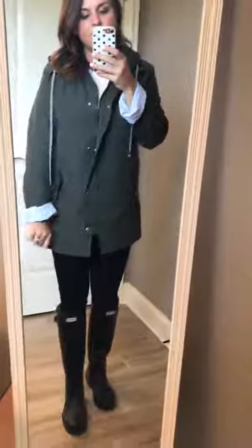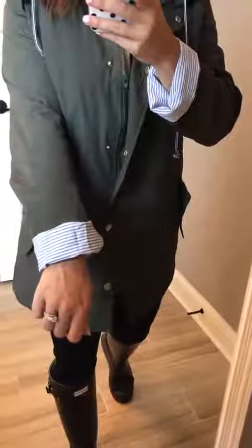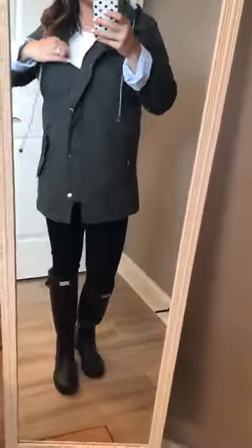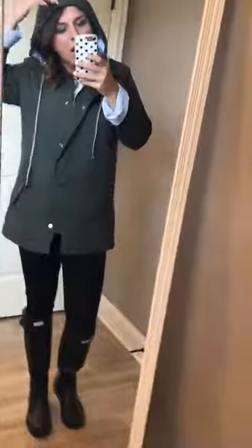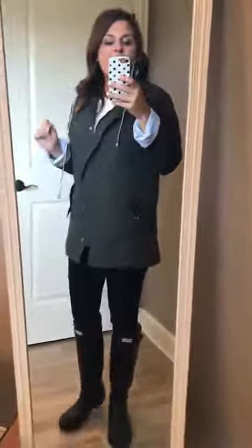I have rolled the sleeves up because I just adore the striped pattern underneath that lines the coat. It does come with a hood, and you can see it comes with cords to draw the hood a little tighter. The hood is also lined with that cute striped material.